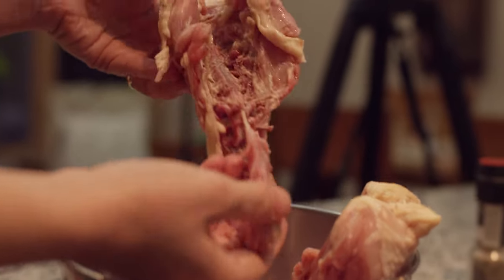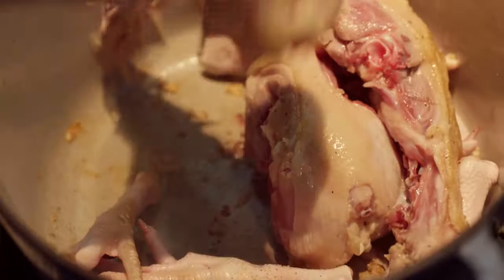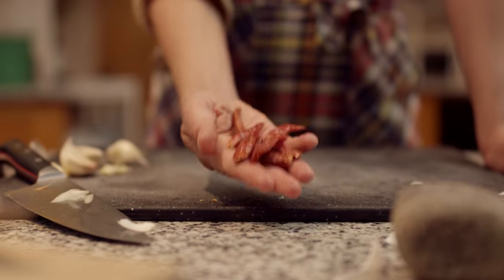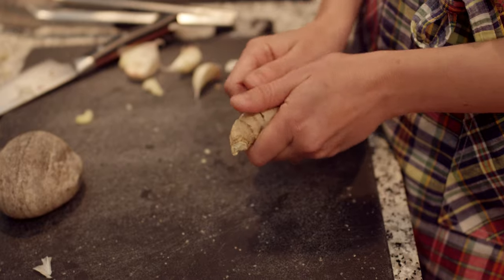I think the reason why bone broth is so special is because it takes time. And I believe that when you cook something low and slow it pulls out all the flavor — and it's not only pulling out all the flavor, but it's also pulling out all the nutrients.